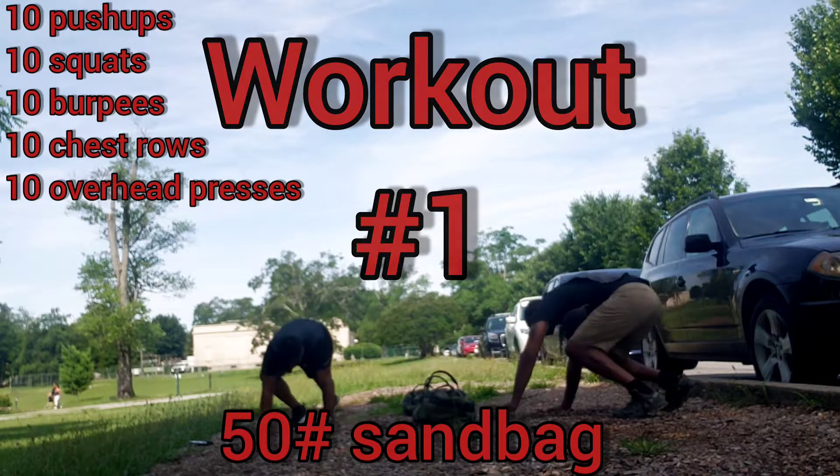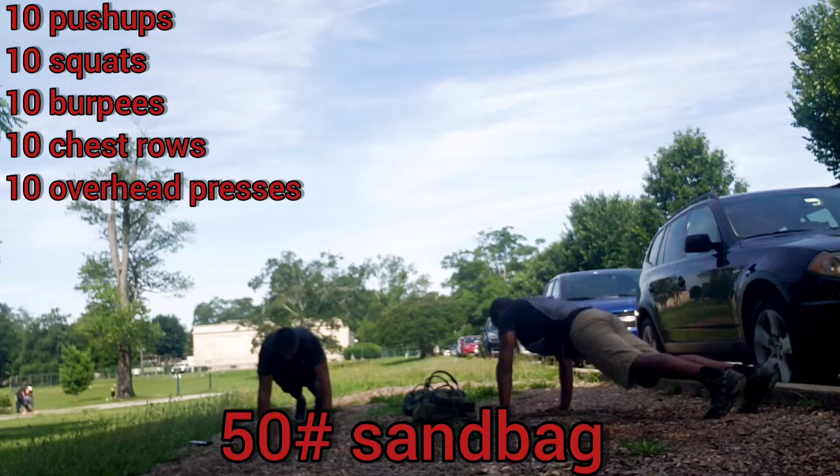All right, here we go. Ready? Yep. Some push-ups. Quality. Yep. I say down, you count. Ready? Yep.